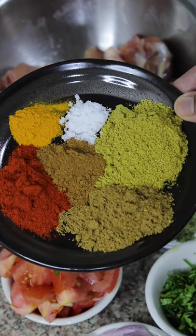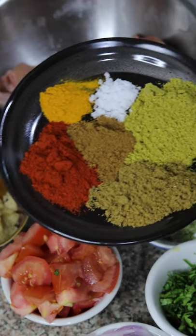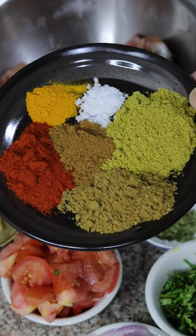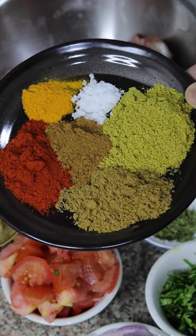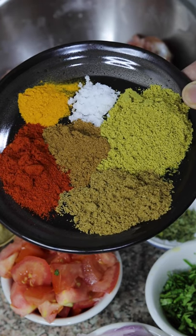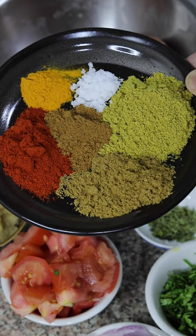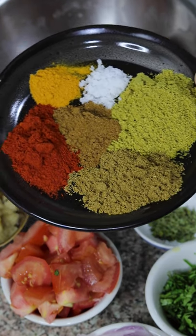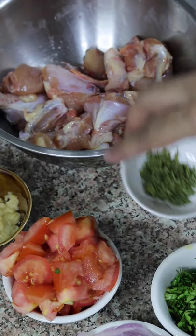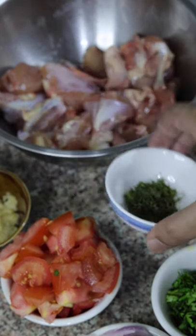Now these are the dry spices: two tablespoons of red chili powder, Kashmiri red chili powder, two tablespoons of coriander powder, one tablespoon of cumin powder, one teaspoon of garam masala, some salt only for the masalas, and about half teaspoon of turmeric powder. The salt is already added in the chicken so you would not need a lot — just a little bit for the spices to go through. And lastly some kasuri methi or dried fenugreek leaves, to enhance the flavor.